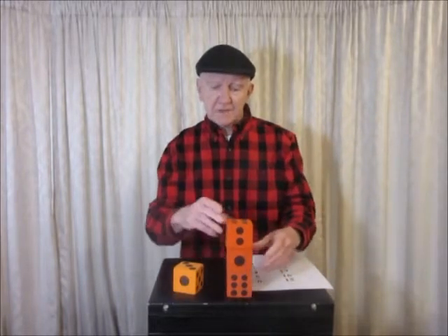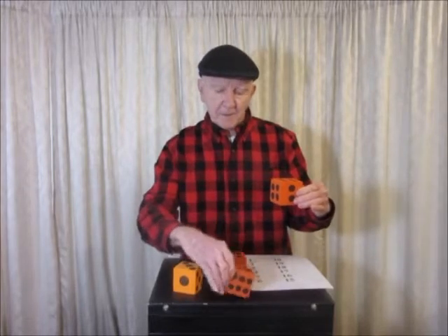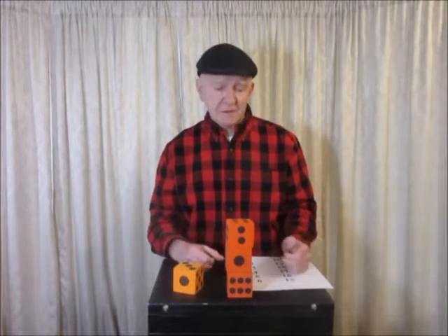A variation of this is to take the top one, let them scramble the bottom one any way they like, and put it on. And amazingly enough, the sum of the hidden faces is still 15.